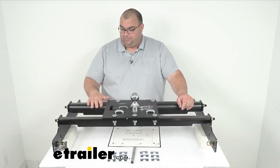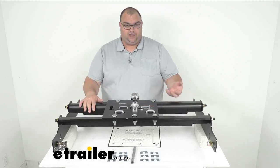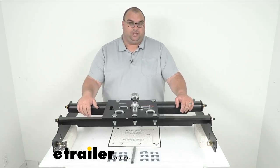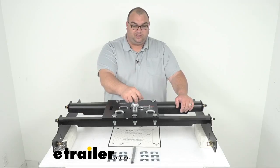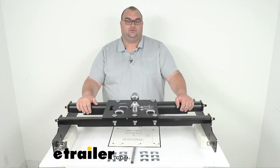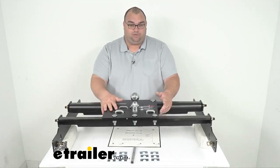All the black powder-coated steel here is very nice — heavy duty steel, probably at least three-eighths of an inch thick, so very sturdy. The whole thing is rated at 30,000 pounds, the vertical load limit is 6,000 pounds, and the ball size is your standard two and five-sixteenth inch gooseneck ball. This kit has a nice seven-year warranty — very impressive.